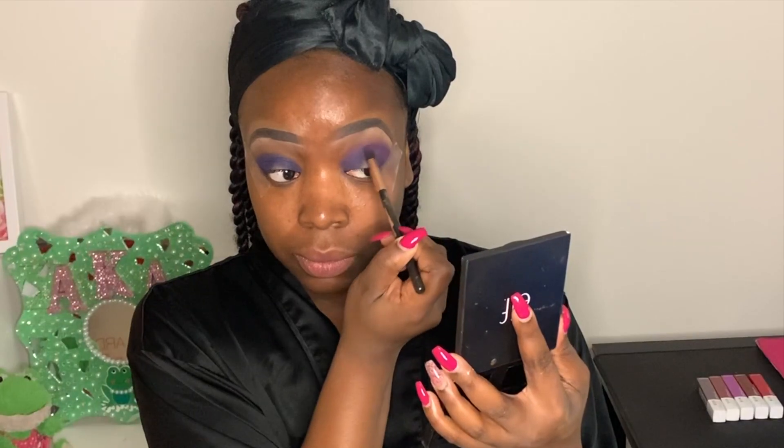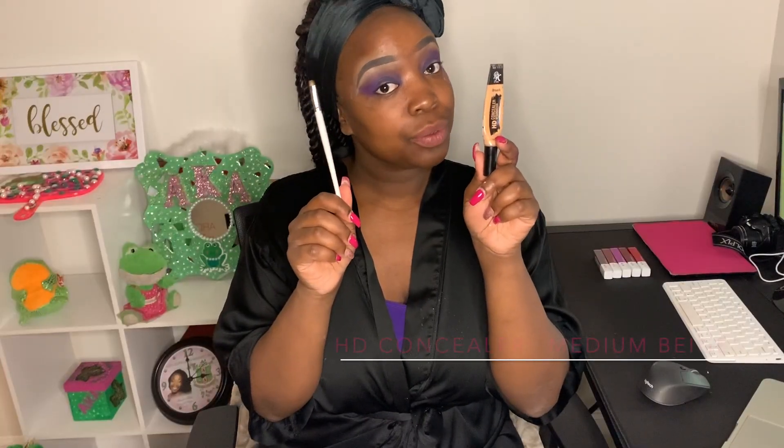I'm blending the purple just to deepen it and give the look some depth, and also blending it above that blue shade to smooth out any sharp or harsh edges and create a gradient effect. I'm being very careful not to go too far up the lid — I want a controlled cat-eye kind of vibe. I'm packing onto that outer corner to give it depth and then blending above the blue shade.